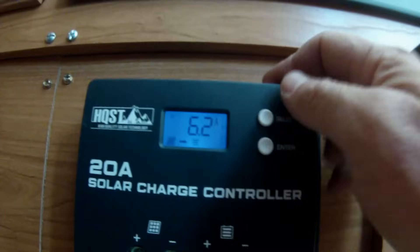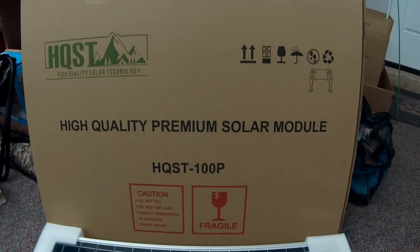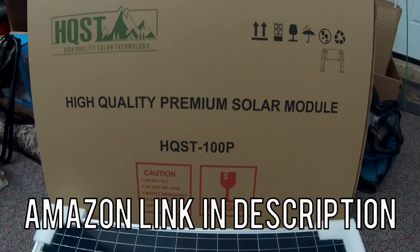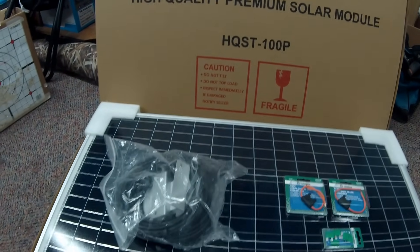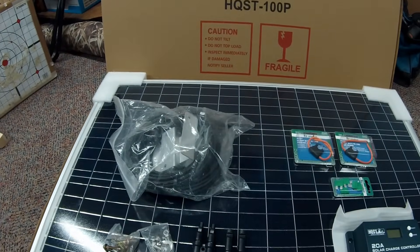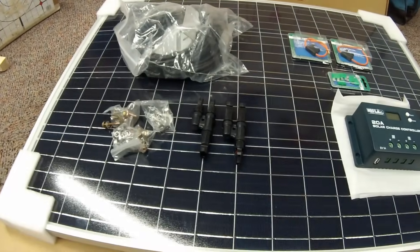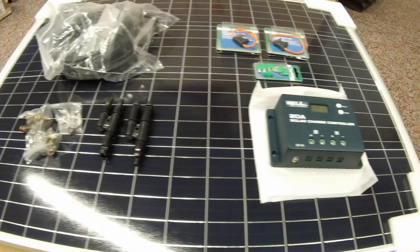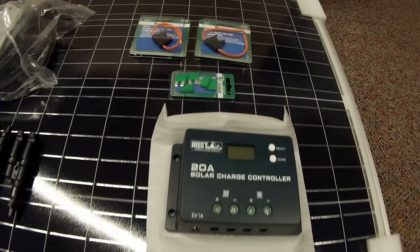I'll put a link to the installation video, so if you're looking to install your own system, I'll link to how I installed ours. Our system is HQST. I bought the kit on Amazon for about $220, and with that we got two 100-watt monocrystalline panels with brackets, mounting hardware, and wires to feed down to the charge controller, plus a 20-amp charge controller.